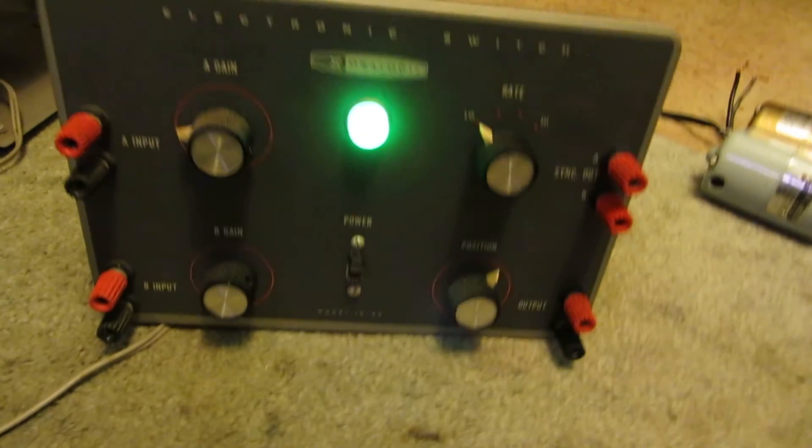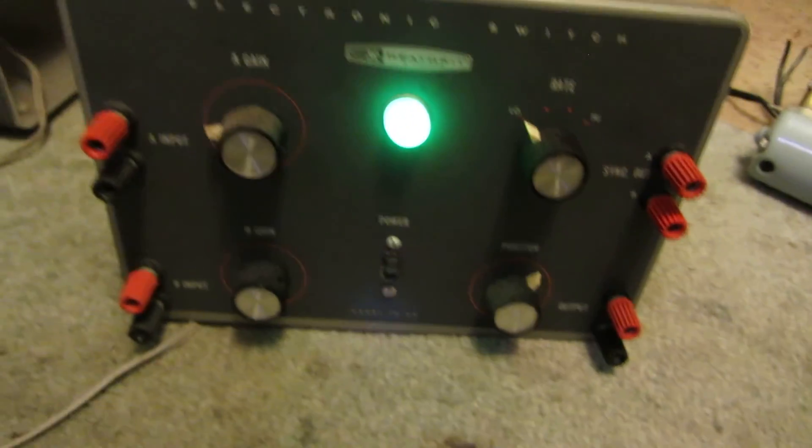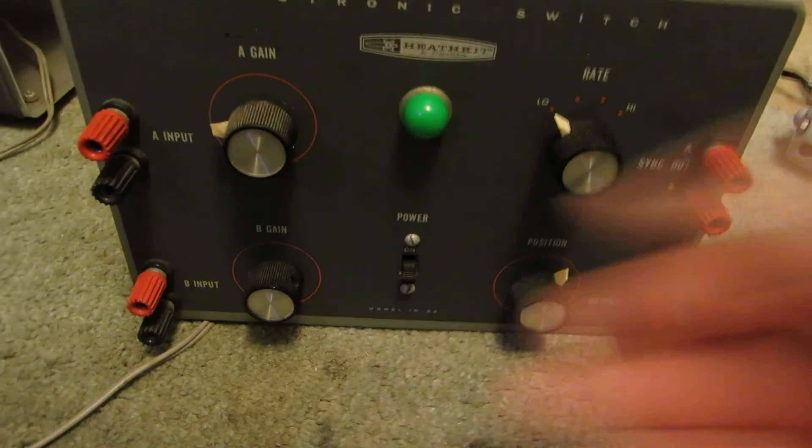So, ladies and gentlemen, that is a Heathkit Model ID-22 Electronic Switch. Thanks for watching.